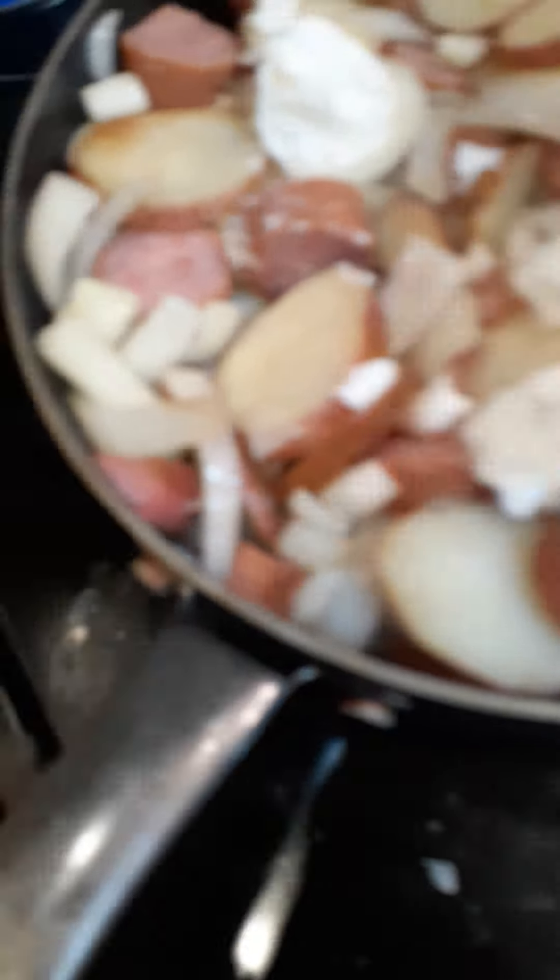I need to turn this over. I know it seems really overfull, but this is going to cook down a lot. I'm going to anticipate needing more oil because you can see it sitting in the bottom, so I'm going to throw some more Crisco on there. I know it looks like a lot, but it's all right, it's fine.